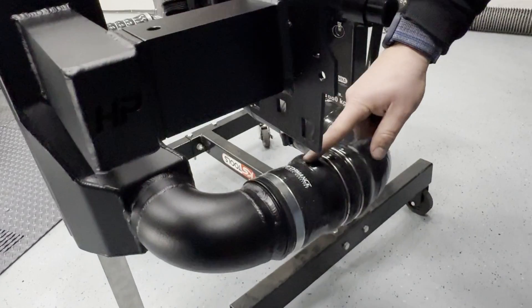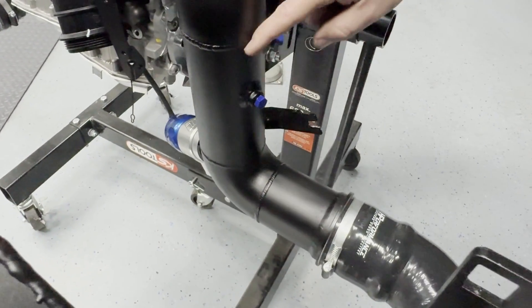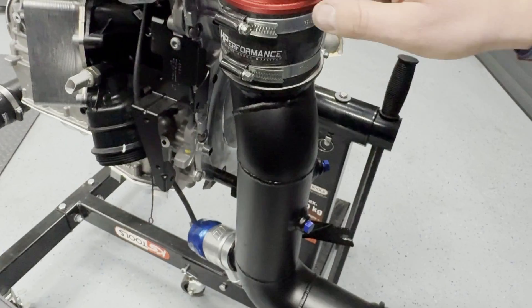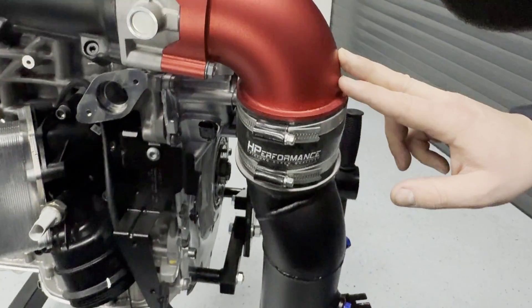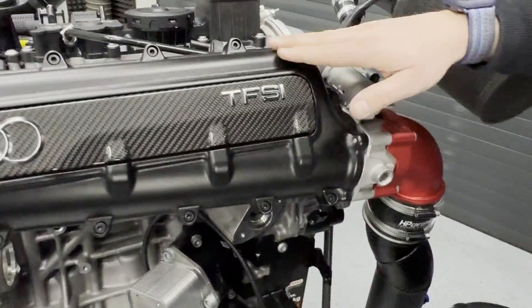We have 80-millimeter hoses here as well, and we go in 80 millimeters with our billet-machined throttle body elbow into our machined intake manifold.